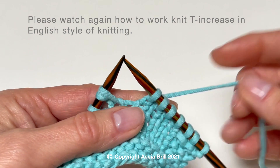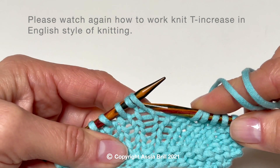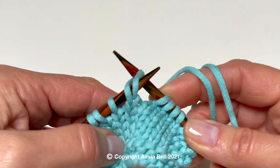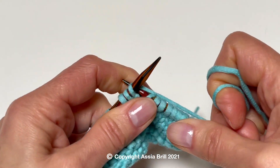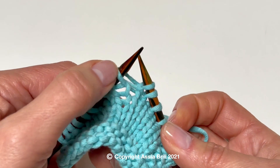Please watch again how to work knit T increase in English style of knitting. Slip the double wrapped stitch purlwise, wind the long loop around the left needle from front to back. Work the first knit stitch from this position and drop the first loop off the left needle.